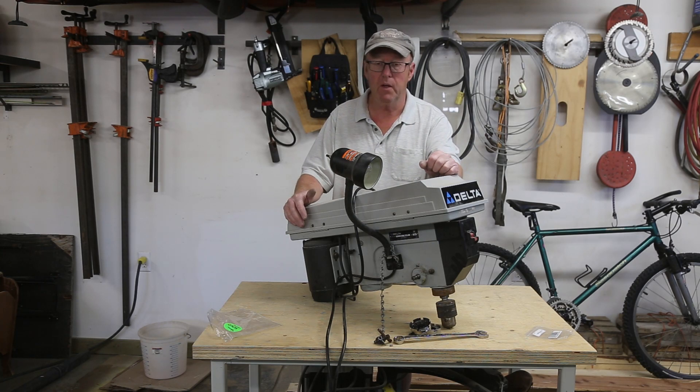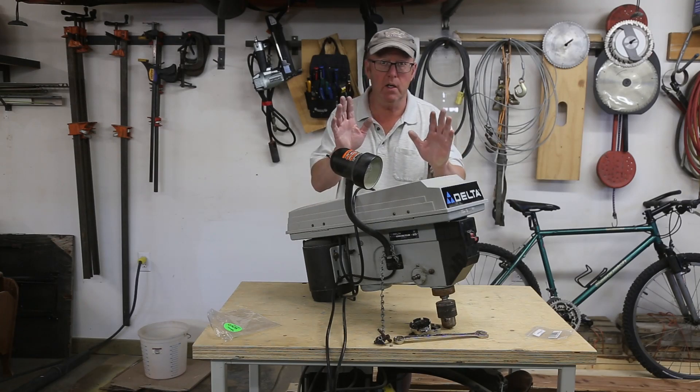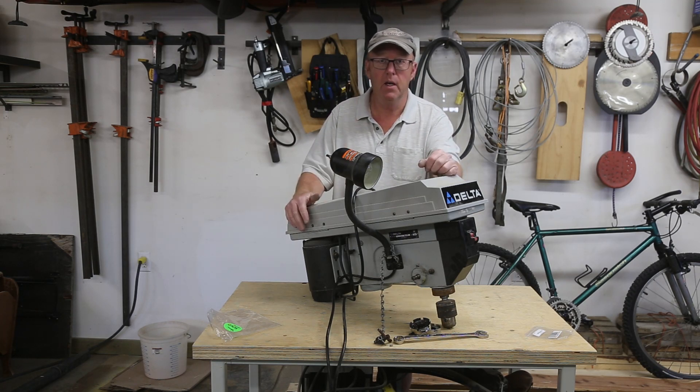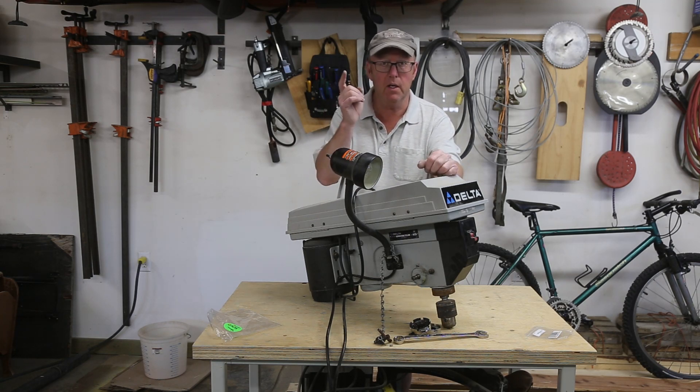Keep your old equipment working, because when they're working good it's a good piece of equipment. Anyway, nice and short today — thank you so much for watching and subscribing, and we'll catch you on the next one.